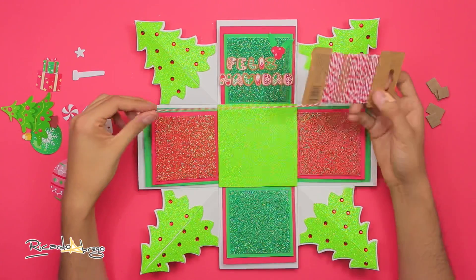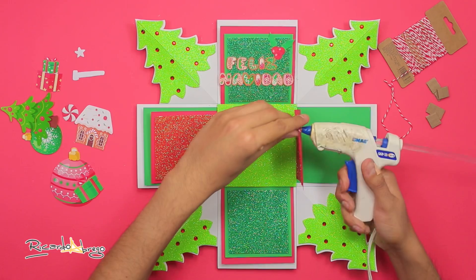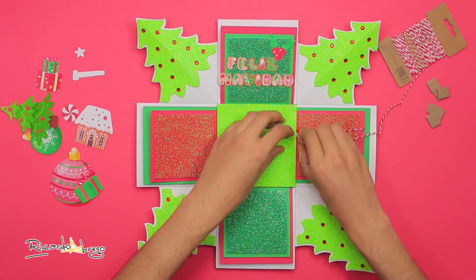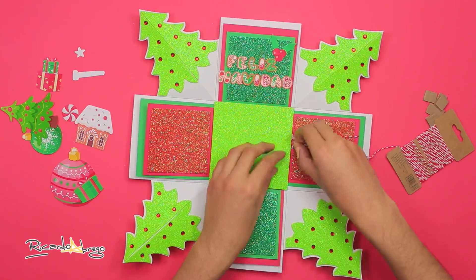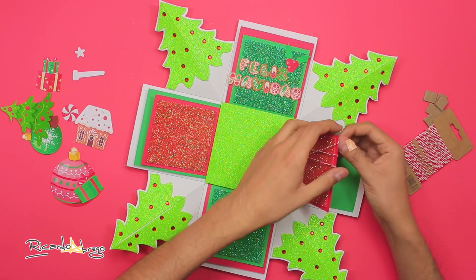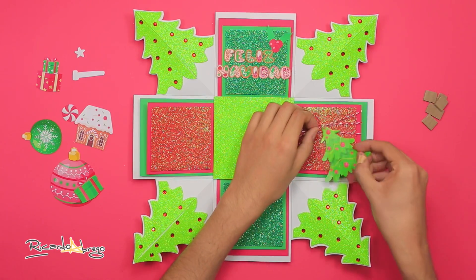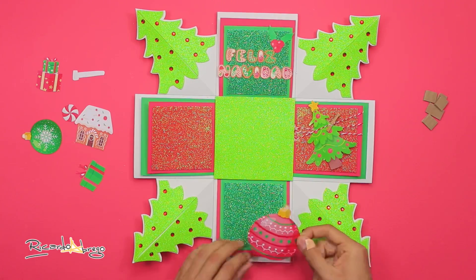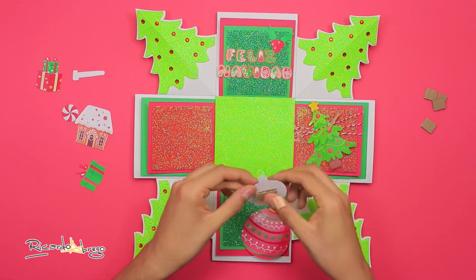Para el cuadro de la derecha, tomo cuerdita bicolor rojo con blanco y pego unos pedazos en la cara roja. Con una pinzita aquí cuelgo el arbolito. En la cara de abajo pego las esferas, la más chica con cartón para que quede más elevada.